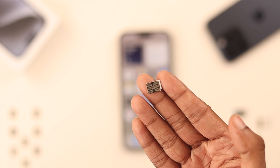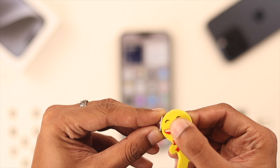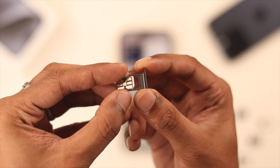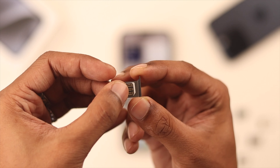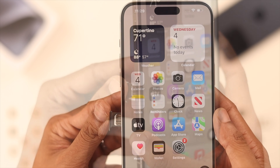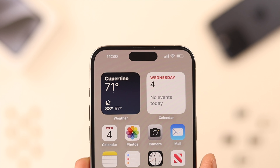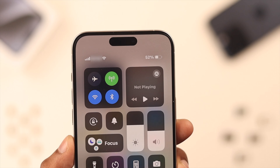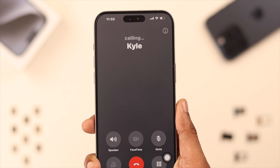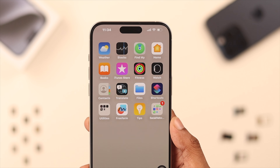Now let's grab our nano SIM. If you see it's dirty, you can use an eraser to clean the metal parts. Then place it on the tray with the metal side up. Match the corner cutouts so that it's flush with the tray. Now insert it back, and you should see the cellular network bars beside the Wi-Fi icon, which means your SIM is now installed and you can make calls, texts, and use cellular data on your iPhone 15 using your SIM card.